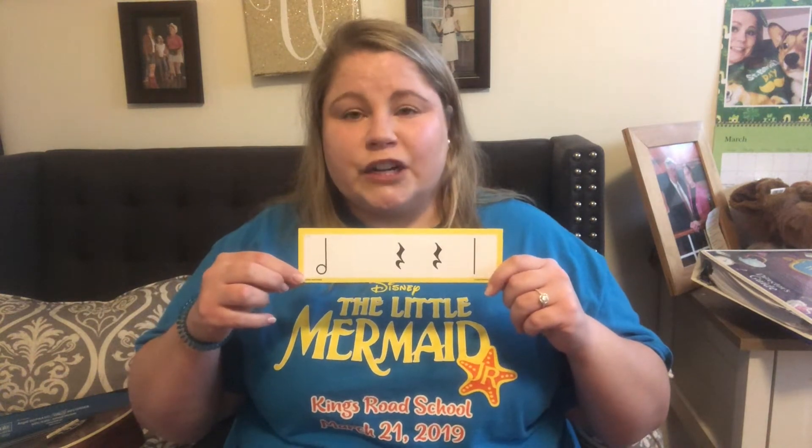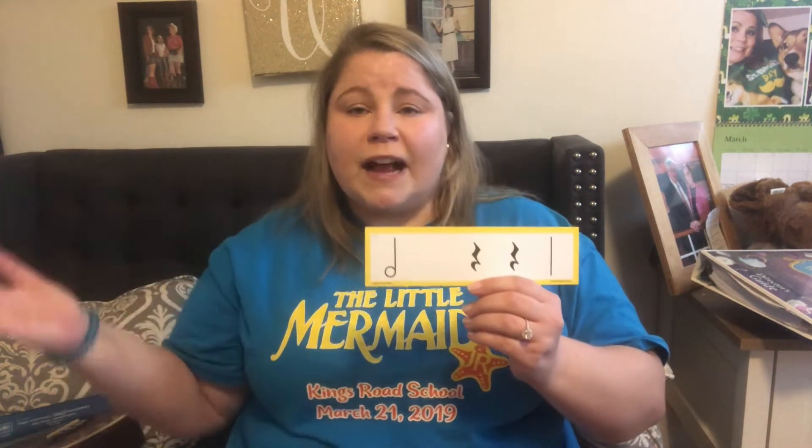Let's clap it together. The way that we do "two" is like this — two. Or you can go two, either is fine. When we see a rest, we go like this — rest. One, two, clap with me. Two. Rest. Rest. Blue. Great job.